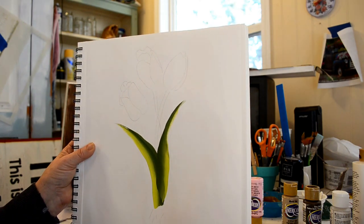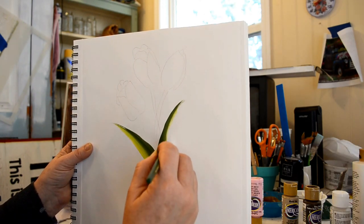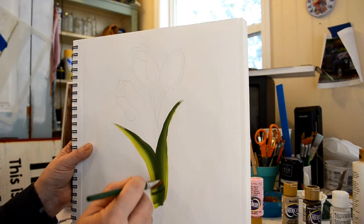My hand's right in the way, isn't it. Let me see if I can do this — right in the way. Let's see if you can see me do this one.